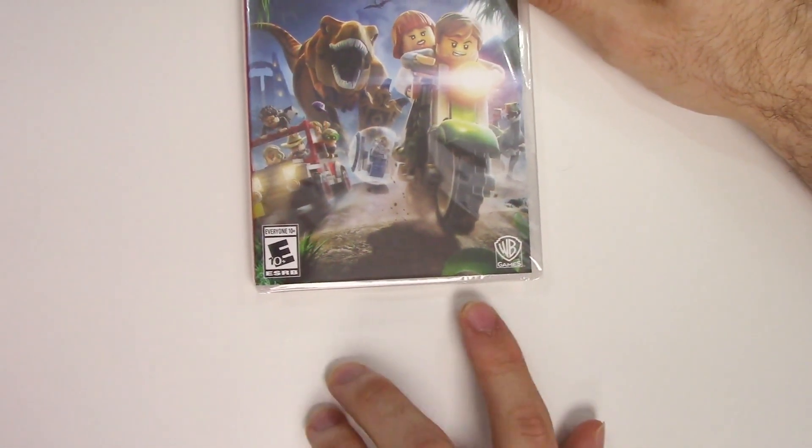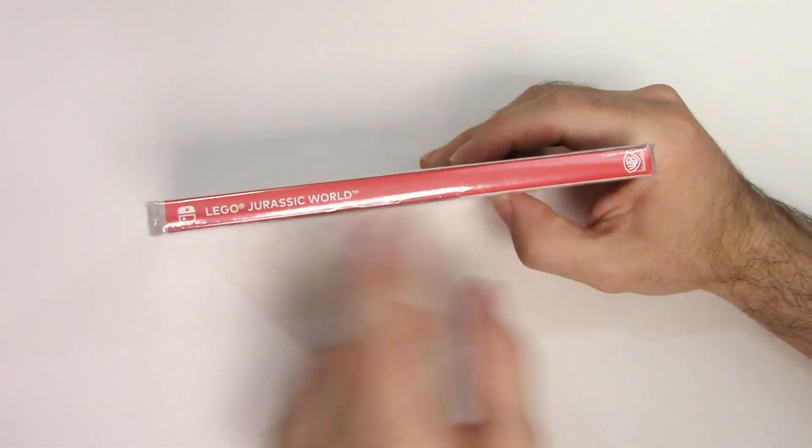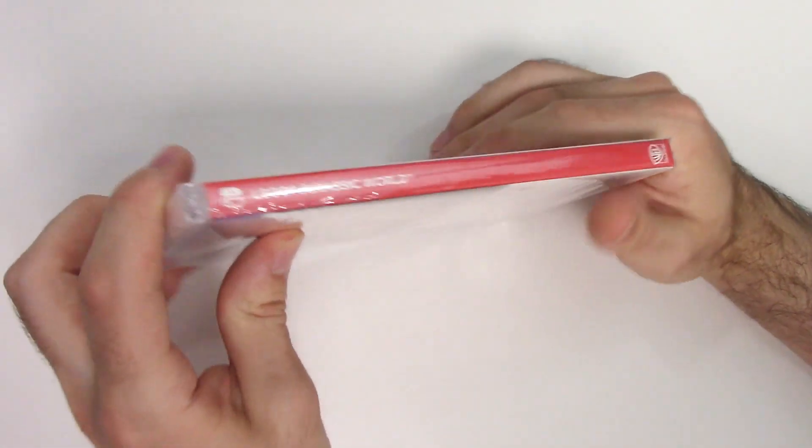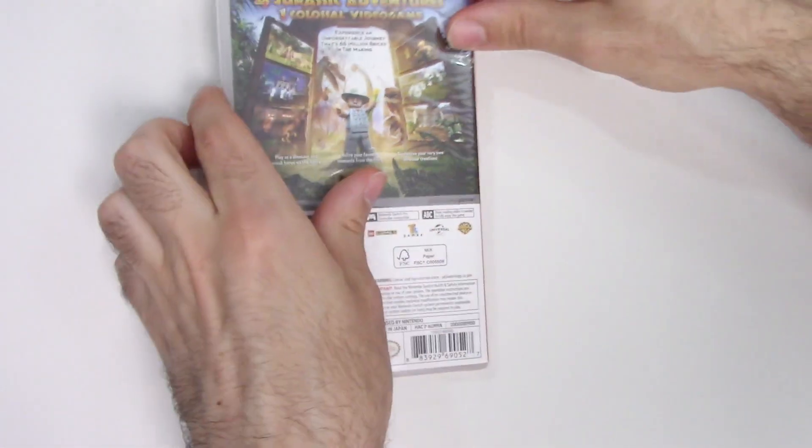It is developed and/or published by WB Games. Moving on to the spine, we see a red spine, and from the top we can tell that this is a Y-fold copy.